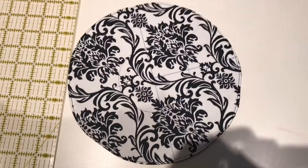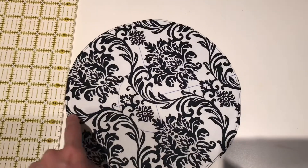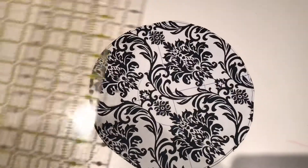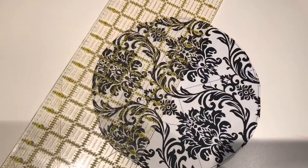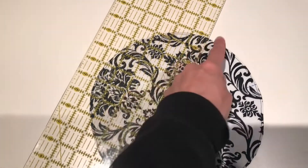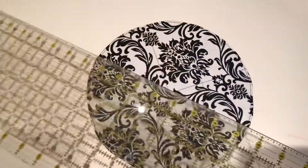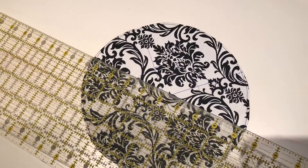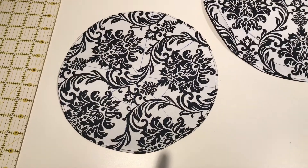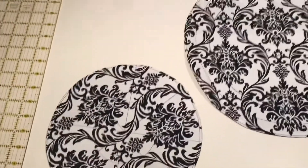Draw your lines from all the way across one side to the other — first two lines to divide in half, then intersect those to create quadrants, and a final line to make eight pockets total. Once you've made your four lines creating eight pockets, pin the small circle onto the inside of your big circle.